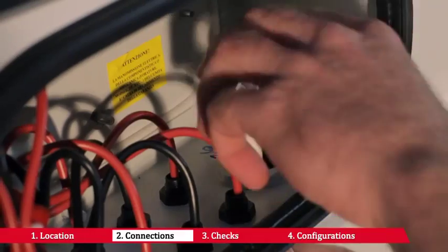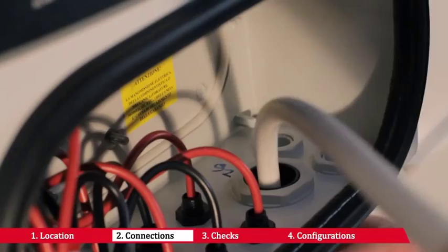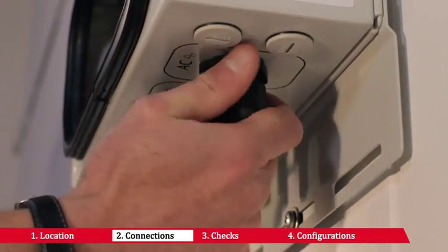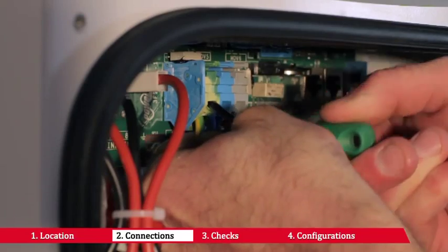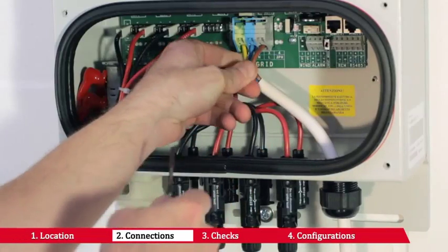Place the cable gland in the hole used for the AC cables and pass the cable through the connection to the AC mains and PE connection. Connect the cables respecting the position of the earth.